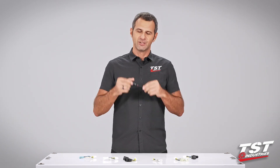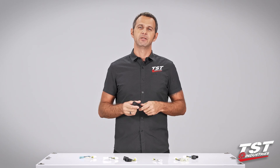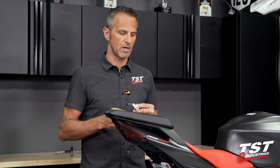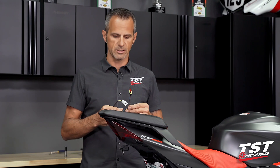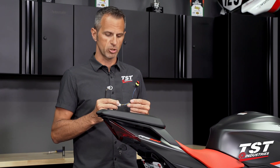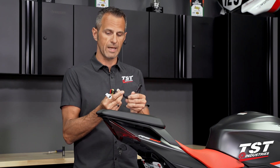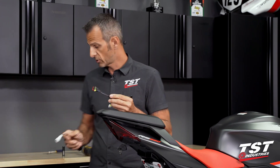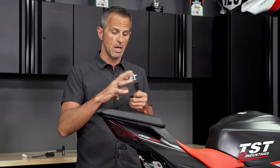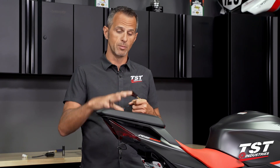I'm really excited to show you guys just how easy this is to put on and configure. For this presentation we've got ourselves an Aprilia RS 660. We will be using a dedicated Aprilia modulator along with a dedicated model-specific harness that will enable plug-and-play configurability of this system to the bike.